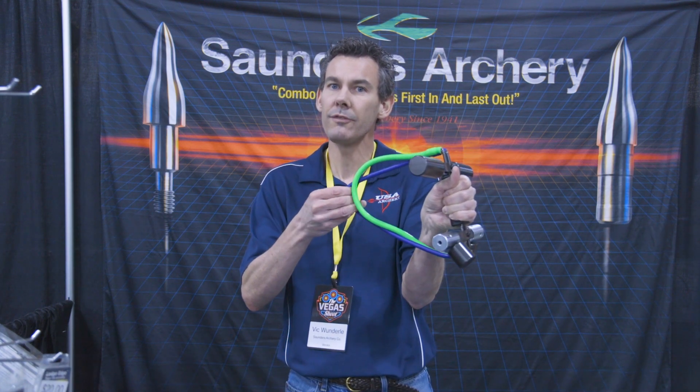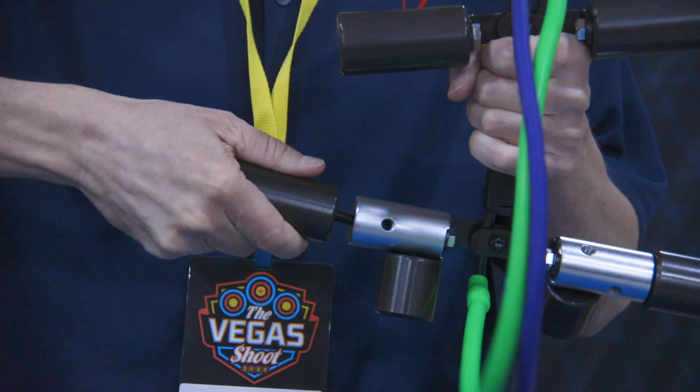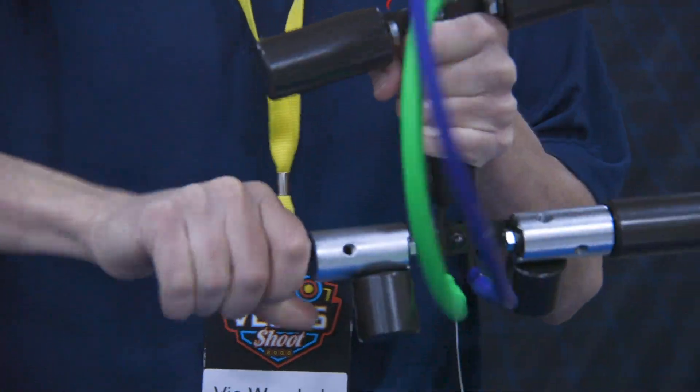Hi, I'm Vic Wunderly, three-time Olympian, eight-time world champion. This is a Saunders PowerPull. The Saunders PowerPull has two different strength bands on it, as well as the ability to add and stack up to 16 pounds of weight.